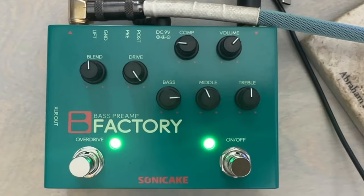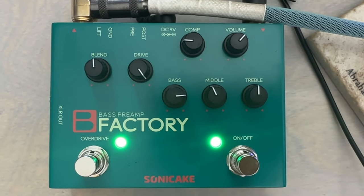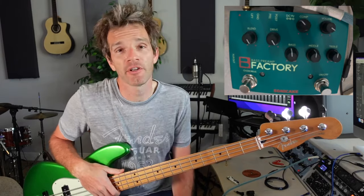So today we're talking a little bit of bass — all about bass today. Sonicake has sent me this pedal called the B-Factory. It does a lot of stuff. I thought maybe I could use this as an opportunity to demo the pedal and talk a little bit about bass in general.